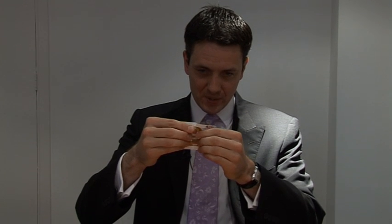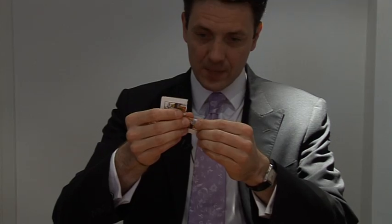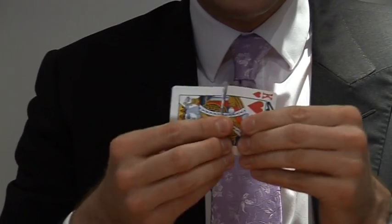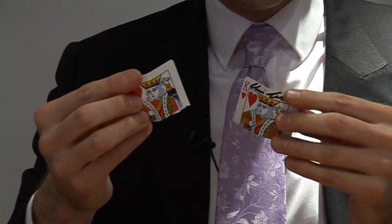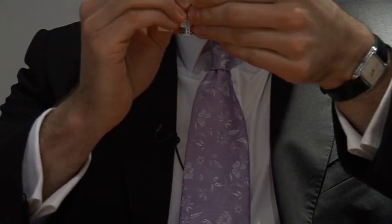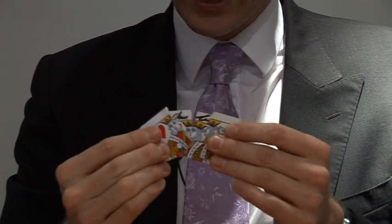I'm going to tear it just down the middle, like that. And I hope you can see that really is a genuine tear, by the way. Sometimes people think I haven't really torn the card — it's just an illusion. But I really have torn the card. And if I continue to tear it down the middle like this, that would make two separate pieces, or two halves of the card. And if I put those two pieces together and tear them like that, that should make not two but four pieces, or four quarters of the card.